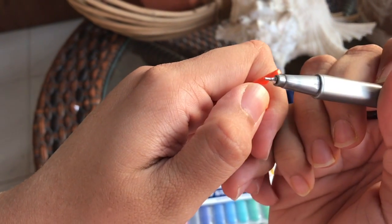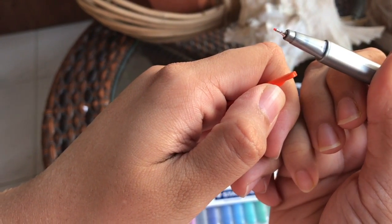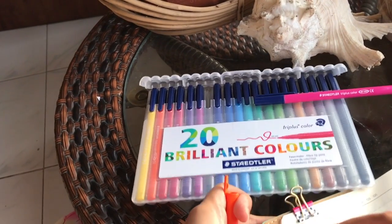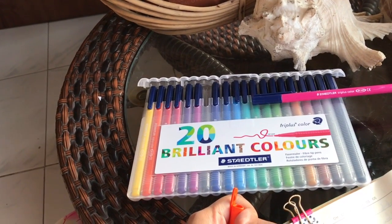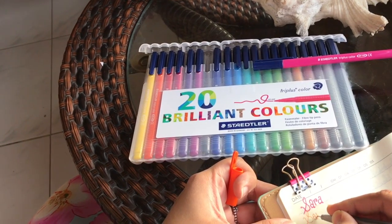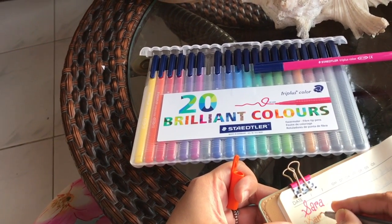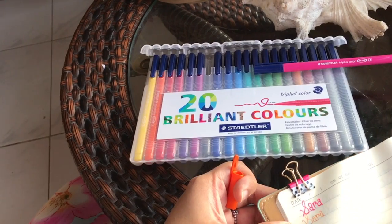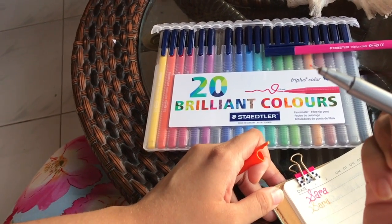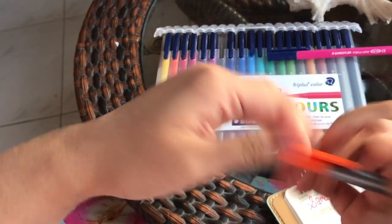I also have one triplus fineliner, which is a felt tip pen, and to be honest I like this more than that one. I only have it in orange and I'm thinking of getting others, but they're not that available in my country. It's very smooth and amazing — I just love writing with it. I hope this video was useful, thanks for watching!